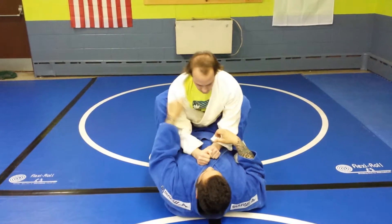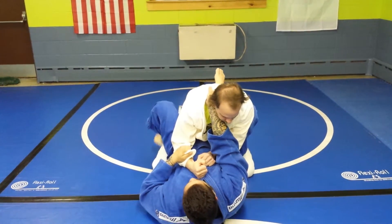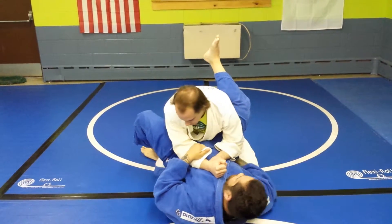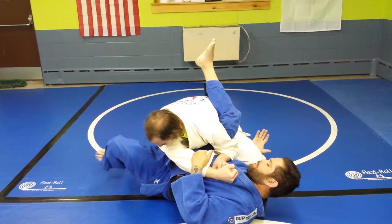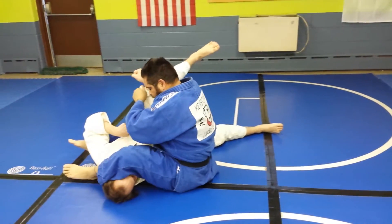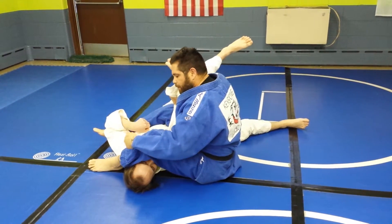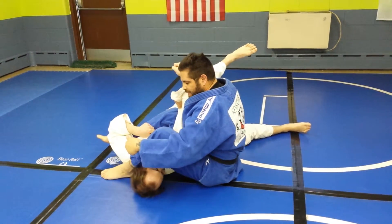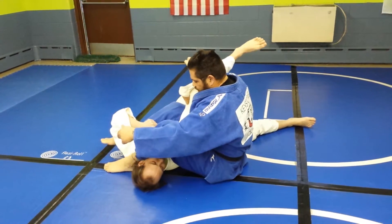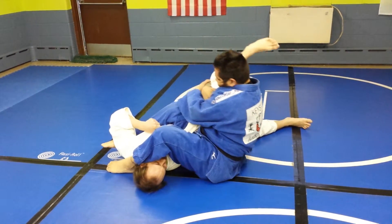So here we are again. I have my lapel, feet, sleeve. I open my legs, I put my left foot down, my right leg comes up, my right hand is going to slide in — hook. Now when I spin over, I sit up and I slide in so there's no room between the shoulder and my pelvis. Now when I'm here, I'm going to use this leg to keep his head down. I don't want him to be able to sit up. With this leg here, I want to squeeze all this together, make it tight, and I'm going to hug his arm and sit back.